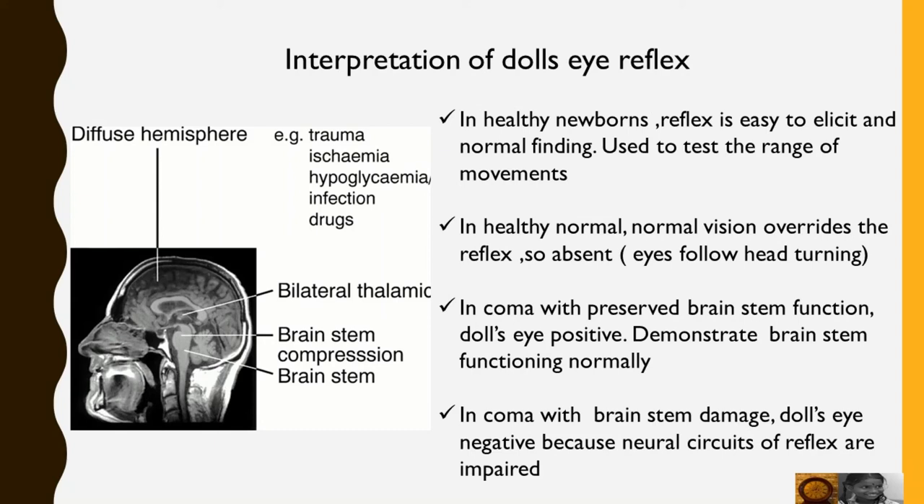In coma with preserved brainstem function, Doll's Eye Reflex is positive, demonstrating the brainstem is functioning normally. In coma with brainstem damage, it is negative because the neural circuits of the reflex are impaired.